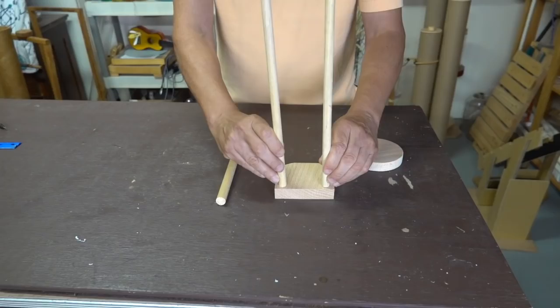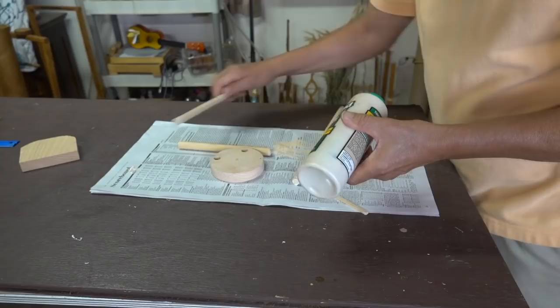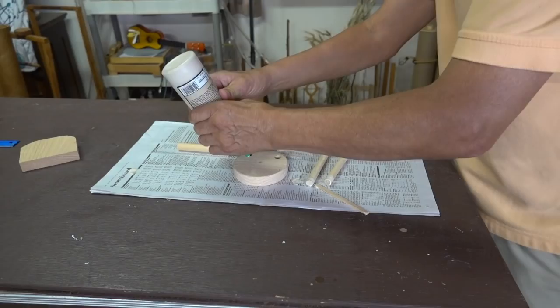We're going to make it with three dowels. These two will be the guide for the ball, and the third one will be the handle. The next step is to drill the holes — these can either be drilled all the way through or just part way through. Next up is the gluing process. I like to put glue on both surfaces of each joint that's being glued. After the glue dries, the final step will be to varnish it.